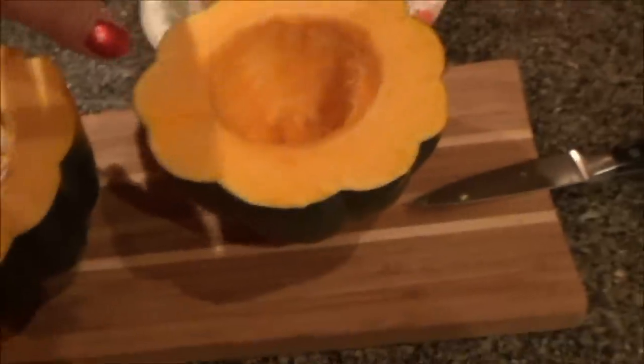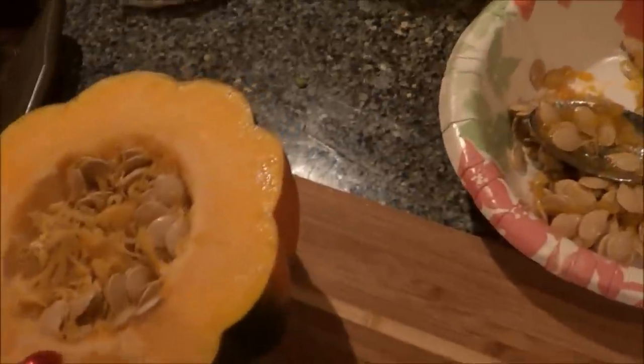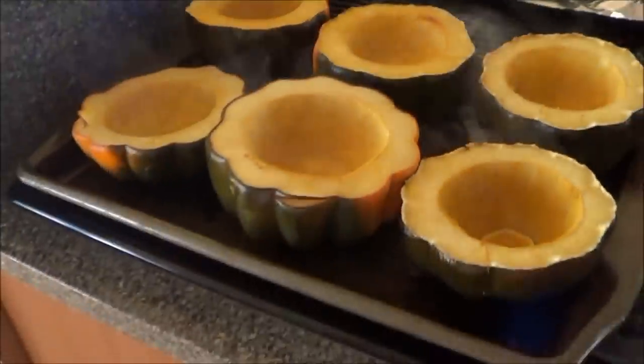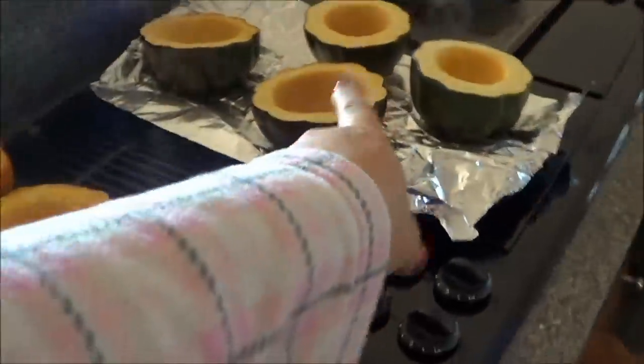I'll show you guys what I do with the acorn squash — I use them for soup bowls. On the bottom, one side is fine but the other side is pointy and won't sit flat. So I just slice a little bit off until I get a flat surface, and it will stand up fine. Then I just scoop the insides out. Here are our squash bowls — those ones need to go in a little bit longer.